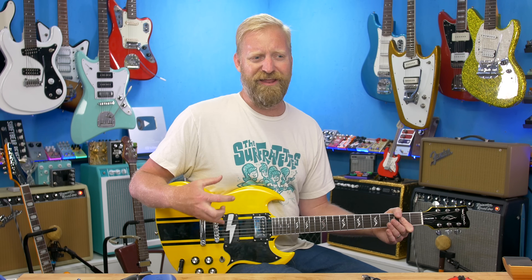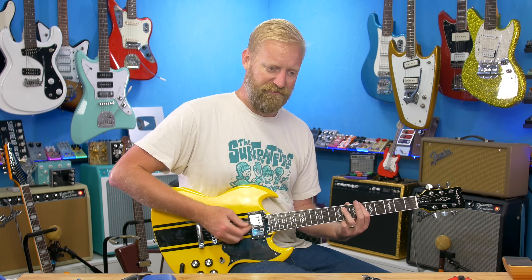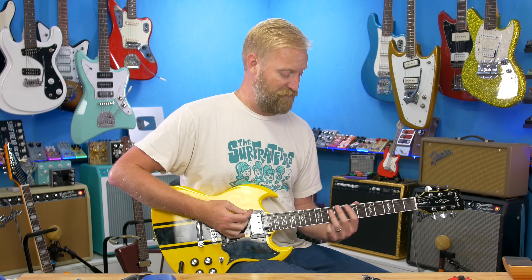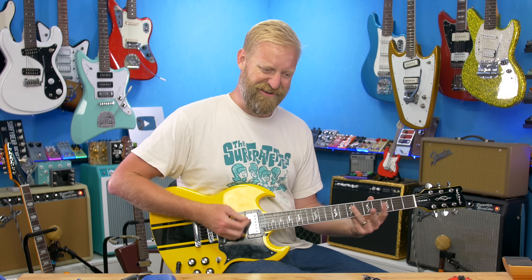I tend to prefer lower-output pickups — it tends to mean they have more personality, more dynamics, more range to play with. A super high-output pickup, to my ear, always sounds a bit muddy, a little too low-end heavy. I like a thin, bright pickup, and that seems to be exactly what this is. But if you like that heavy gut-punching chug, the stock pickups in this seem to deliver. Really hearing that approaching-out-of-phase, bright, thin Mustang-pickup sort of sound. Gain at noon, volume at noon — just how I like to run it.